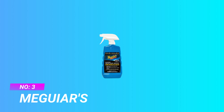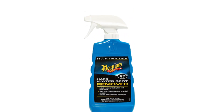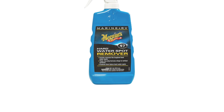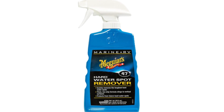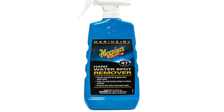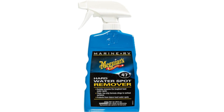Number three: Meguiar's car wash soap for hard water. Meguiar's M47 Marine/RV Hard Water Spot Remover is formulated to chemically break down and remove hard water minerals from your vehicle surface. The thick, low-drip formula clings to vertical surfaces for easy cleaning, eliminating the need for extensive wiping and buffing. The formula safely and quickly removes tough hard water spots while protecting against new spots, and the convenient spray bottle makes it even easier to apply.